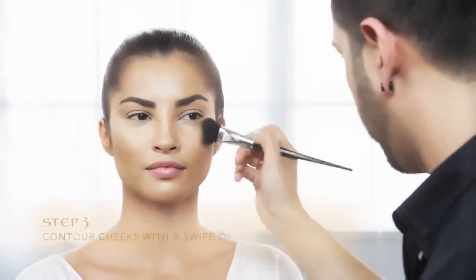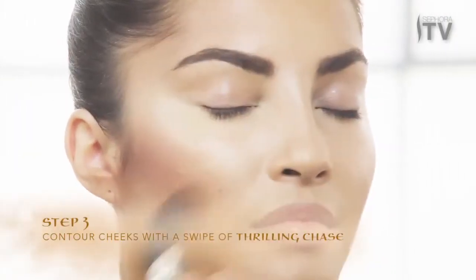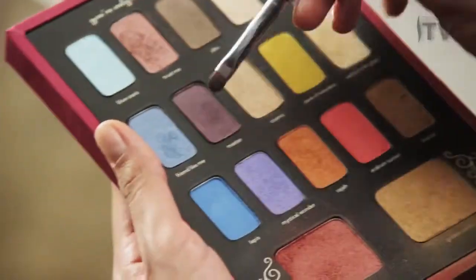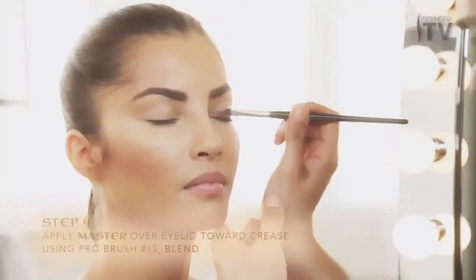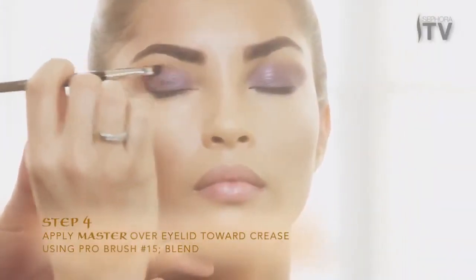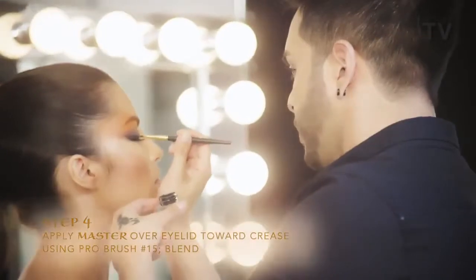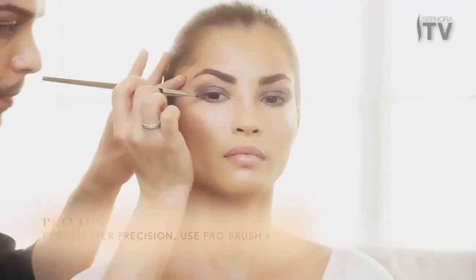Next, contour cheeks with a swipe of blush in Thrilling Chase. Apply Master over the eyelid toward the crease and along the lower lash line. Blend at the outer corners.